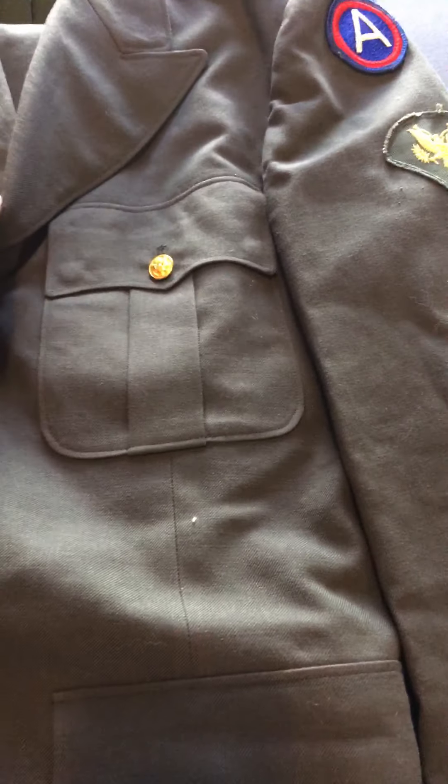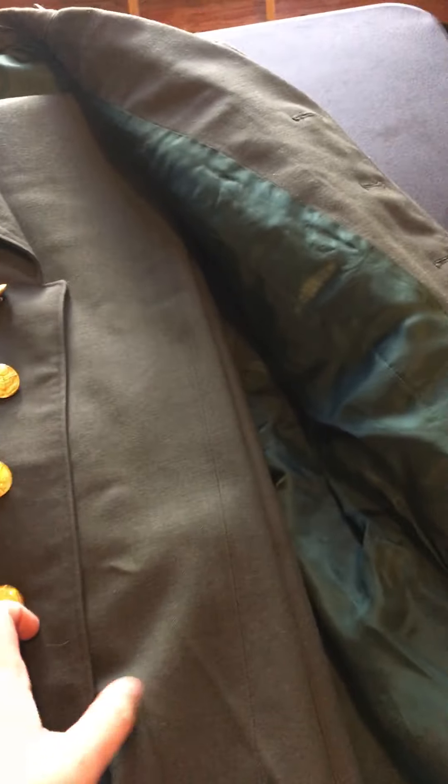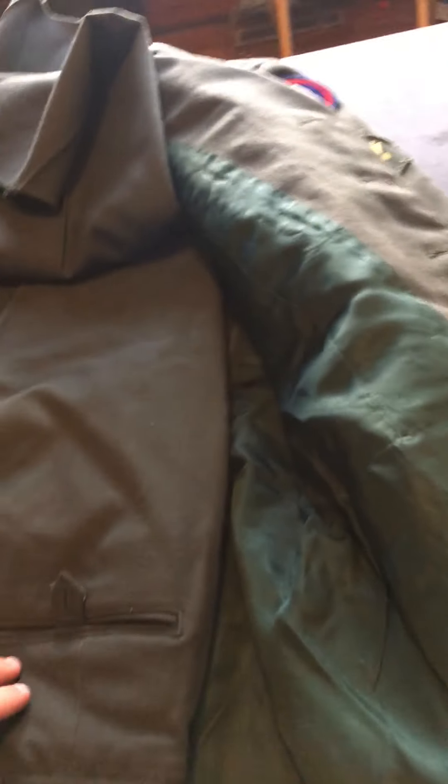My mom got this for me as a birthday present. Here are the pants — they're original, and they have pockets. Let me try to show you what it looks like.